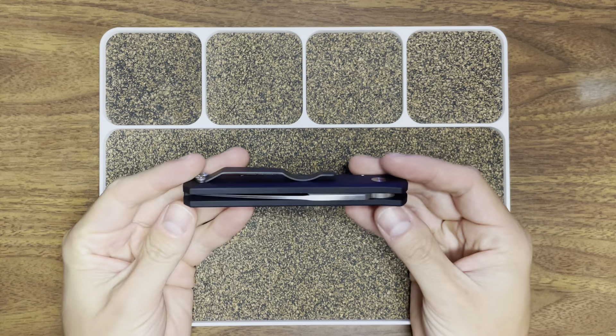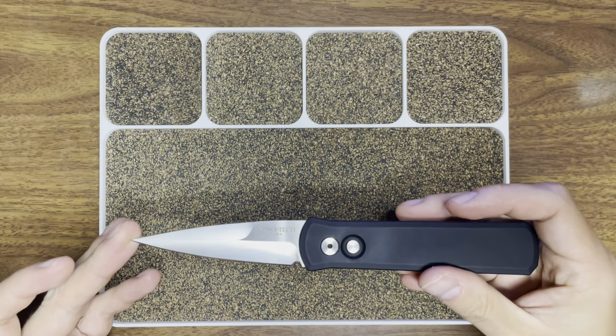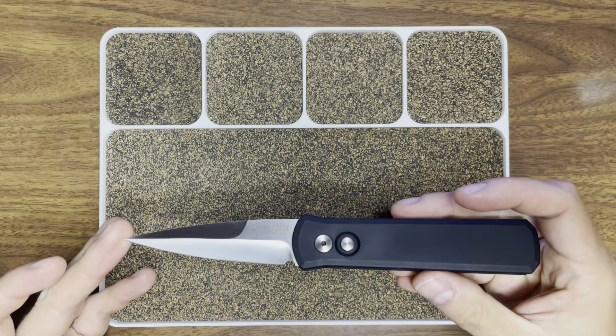A three inch folder in 154CM — pretty neat. Let's open her up. This is the button, that's the opening mechanism. You activate that by depressing that button and you have this beautiful dagger or spear point style blade in 154CM. That is the ingot version as opposed to CPM 154, which is the powder steel version of this knife.